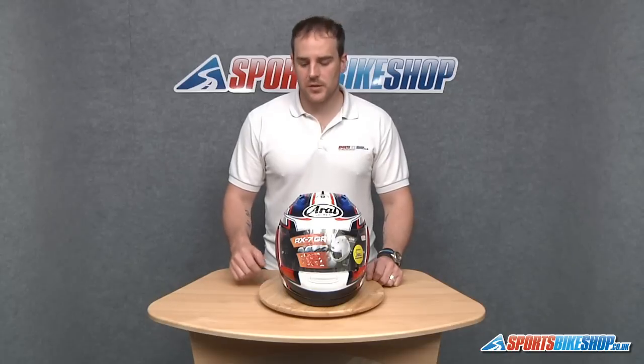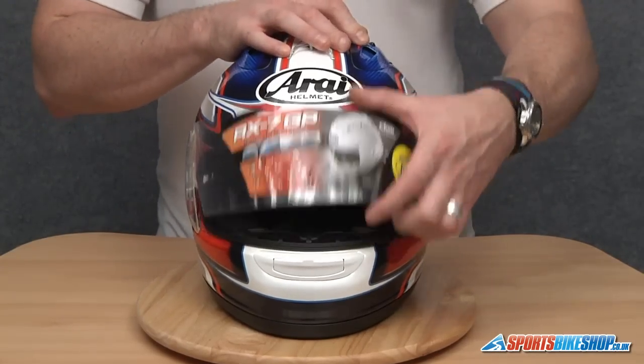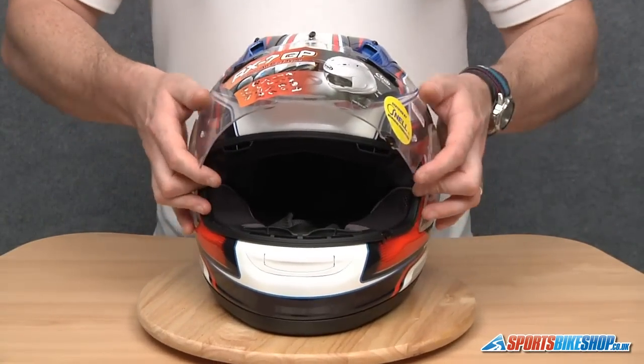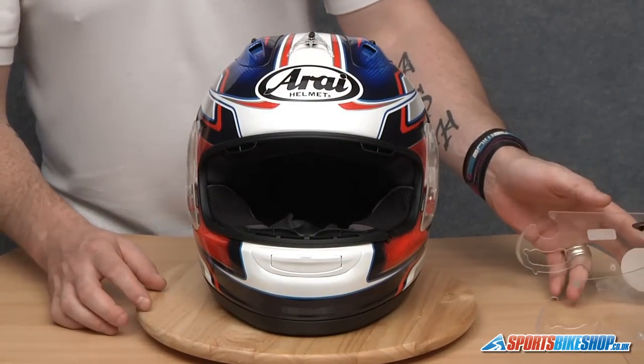Hi there and welcome to Sports Bike Shop's video on how to remove and replace an RI-J type side pod without breaking them. The first thing we need to do is remove the visor. If you don't know how to do this, we have made a video showing how to do it, so please take a look before you proceed any further. We don't want you damaging your helmet.